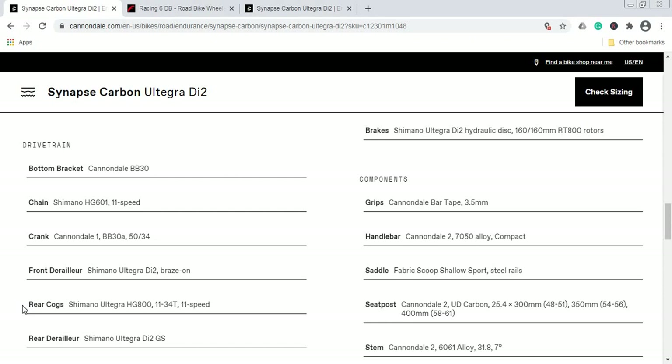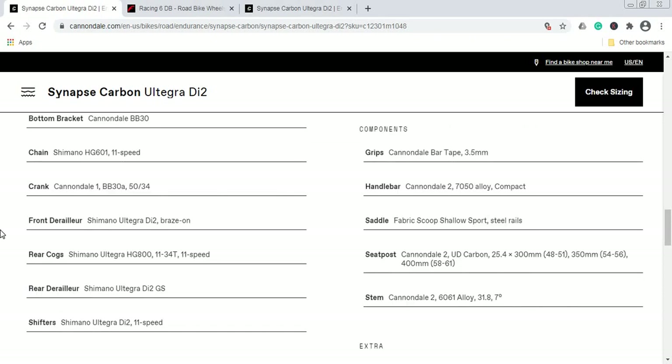When it comes to the chain, this is the Shimano HG601 11-speed chain — a Shimano 105-level chain. I truly believe they should have included a Shimano Ultegra-level chain here. In the future, once you wear out this chain, I would gladly upgrade to the Ultegra-level chain from Shimano.